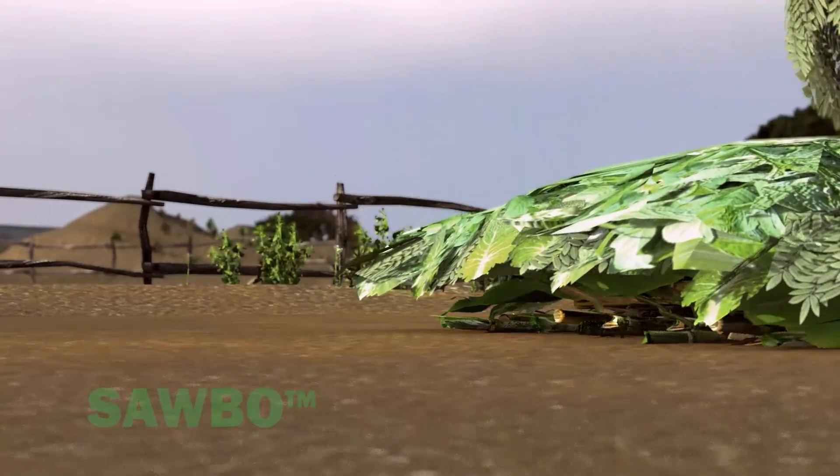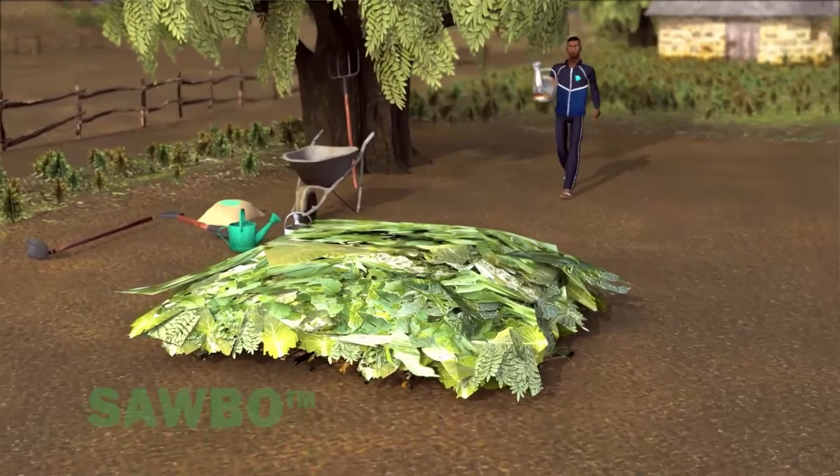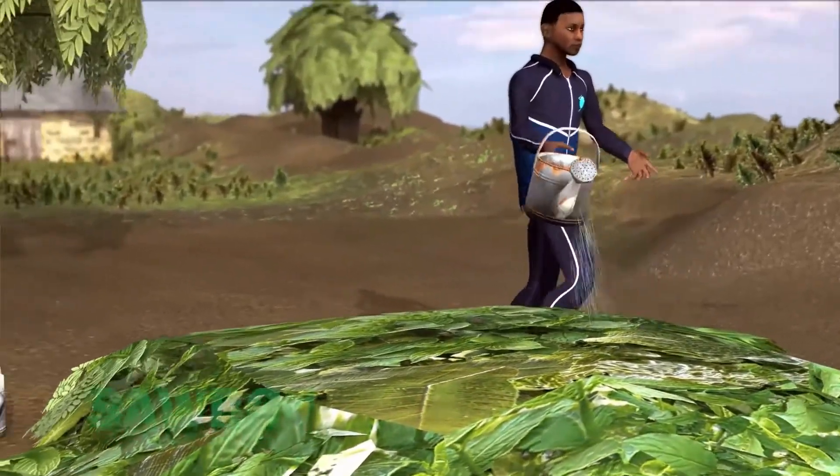Next, you will need to add 25cm of vegetation. This can include plant materials such as green vegetation, dried grass, leaves, or anything that grows. We call this the carbon source.